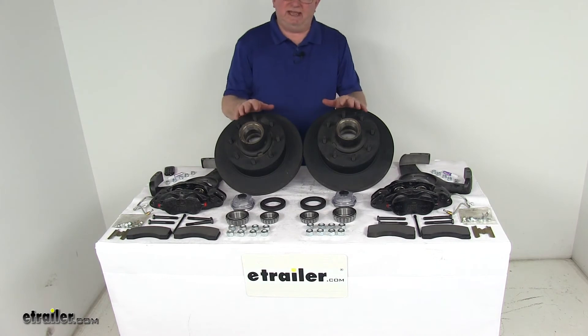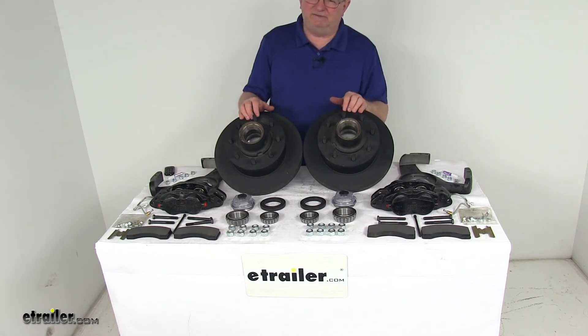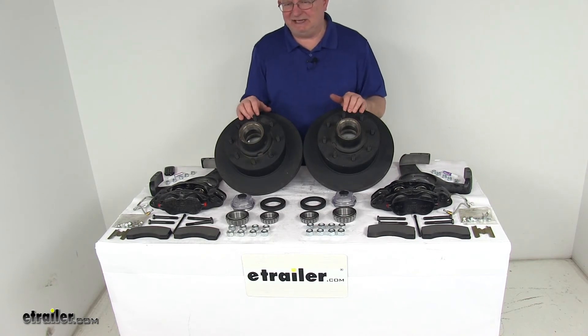For this kit, a hydraulic brake actuator and brake lines are required to activate the brakes. Those are sold separately on the website. You want to make sure to get an actuator and brake lines with at least a 1,600 PSI rating.